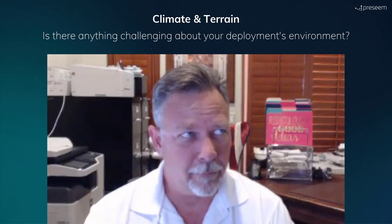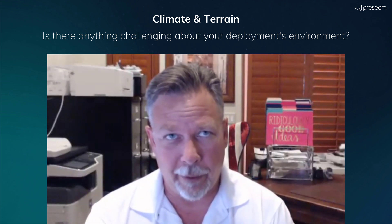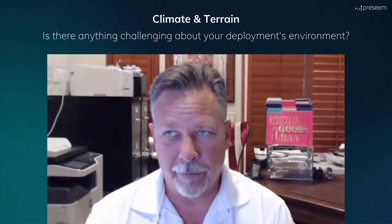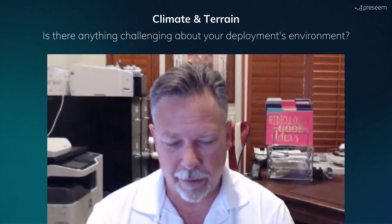As for the rain, it's a pretty dry climate. It doesn't rain often here, but when it does, it gets pretty rowdy. So we do have to worry about rain fade, even though we don't have a lot of events. When they do happen, it can create issues with links.